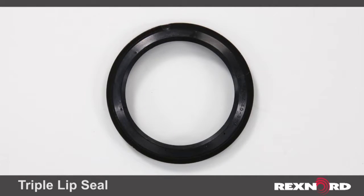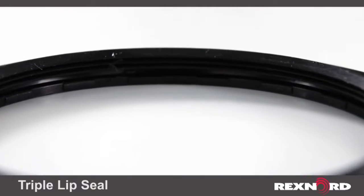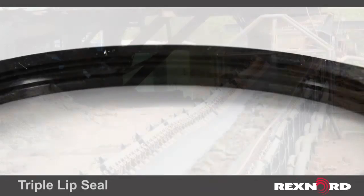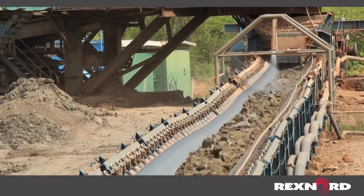For harsh environments where contamination is heavy, we offer a triple lip heavy contact seal. This seal is made from nitrile rubber and provides great protection against fine particles and moisture. The metal outboard guard protects inner seal lips from damage. The seal is for slow speed applications such as aggregate conveyors.